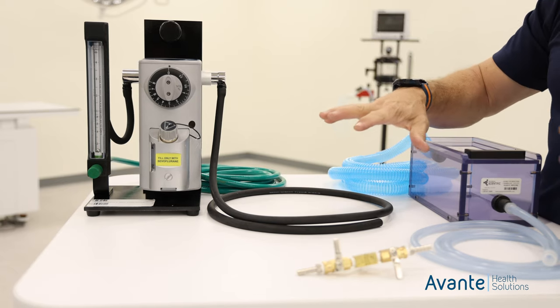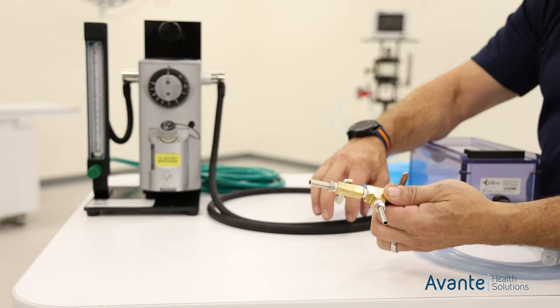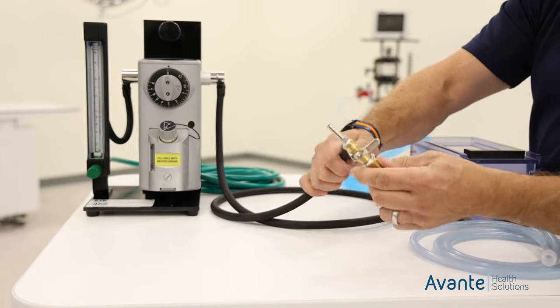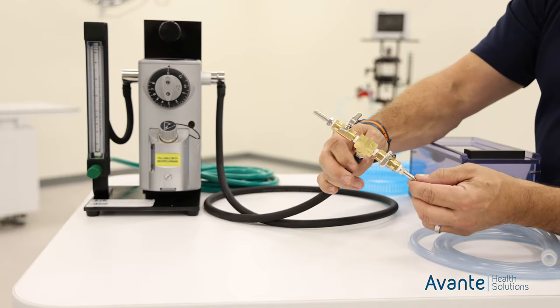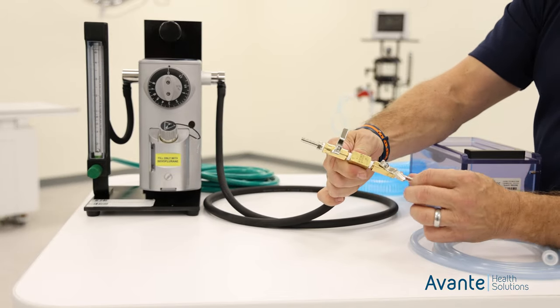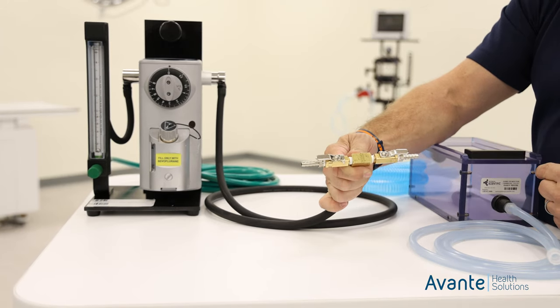This is where things are kind of different depending on the configuration. If we get a multiple induction chamber system, our main gas will go to the line. To turn on, we just simply put the handles in line, and that tells us that the gas is flowing.